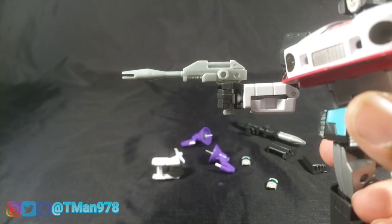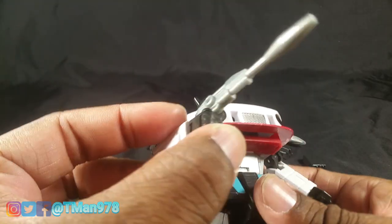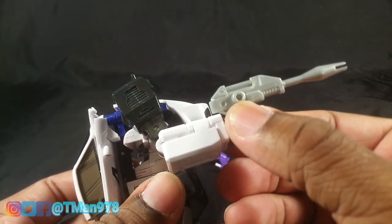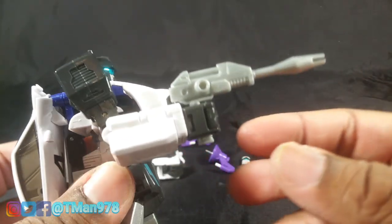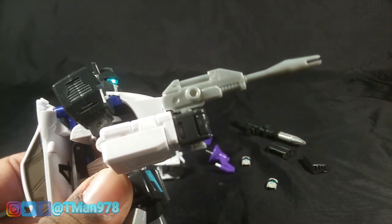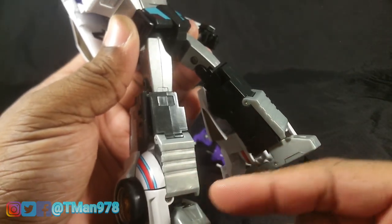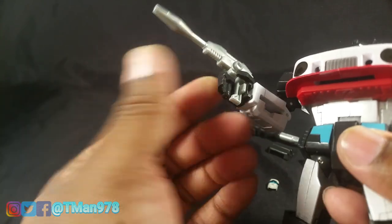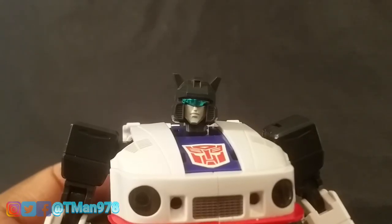His number one main accessory is this gun, and this is the most disappointing accessory — well, maybe not the most disappointing — but they should have painted it. It's really thin and it just looks cheap because they didn't paint it. I mean, I guess it does match down here, but maybe you could argue they should have painted that as well. It just pegs in like any masterpiece gun.